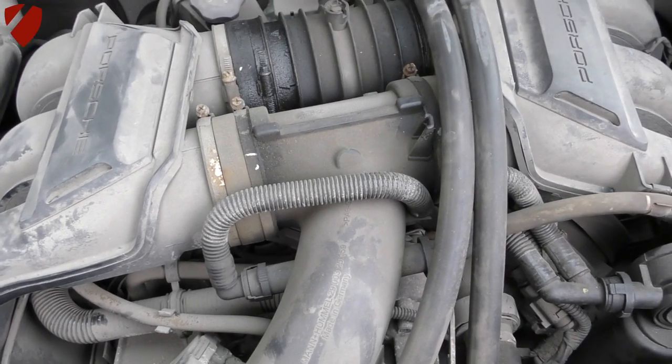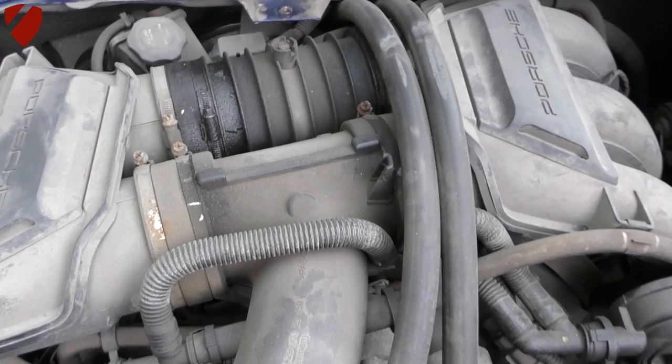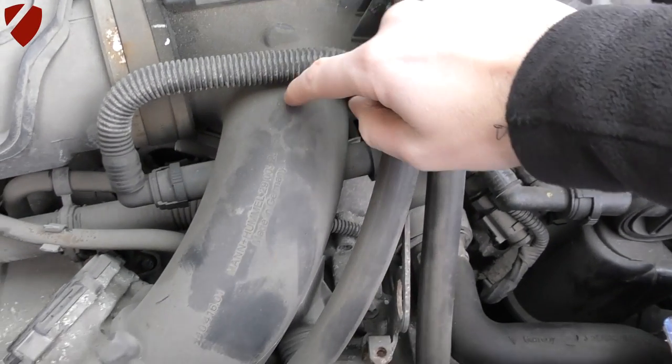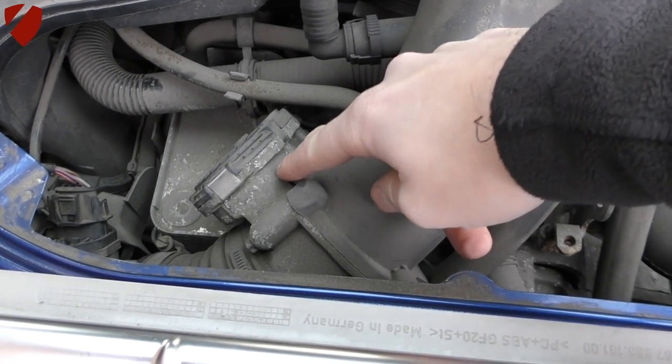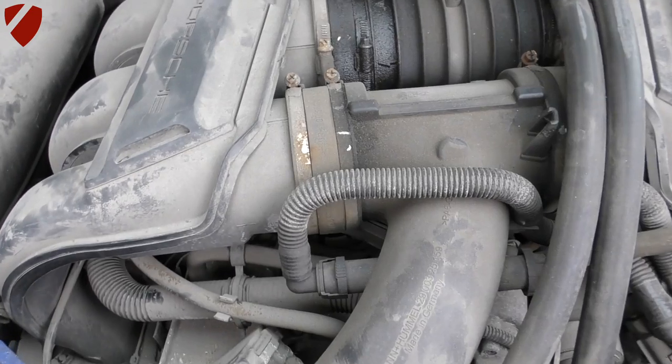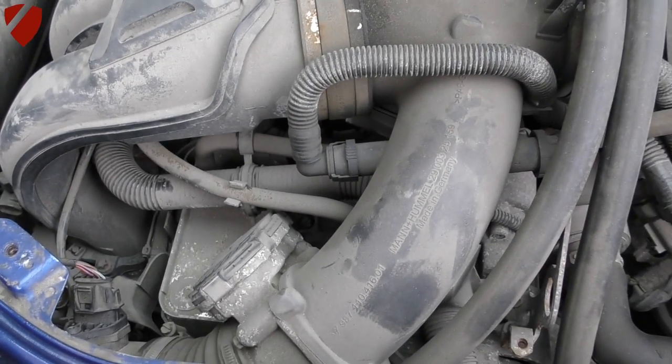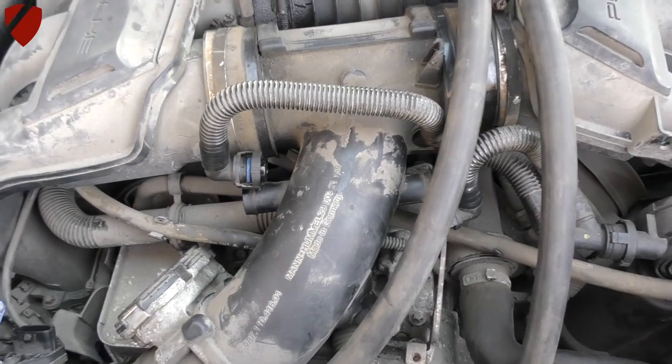We've taken the cover off the car and as you can see this is the standard plenum with the tubing, and then the throttle body is located further down the tube. We need to make a start on getting all of this tubing off and then reinstalling the new version.